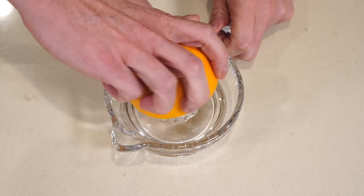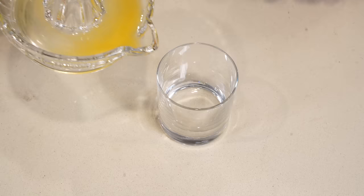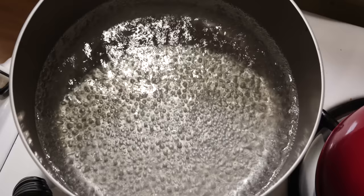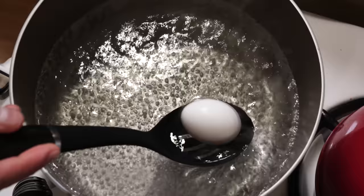I'm using a cool orange reamer — my nana used to have one just like it that she used back in the day. Then finally bring some water to simmering, carefully drop in a few eggs, and let them boil for exactly five minutes. Marvin Love did specify five-minute eggs, so that's all you're going to boil them for.